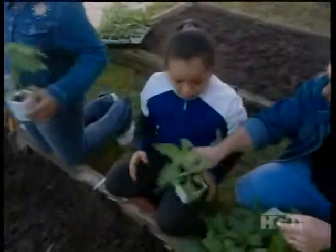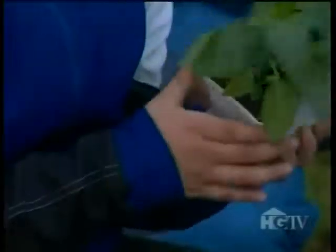Look at that beautiful flat of peppers — one for you. Grab your trowels. It's pepper planting time. Of course, before we plant them, we'll tease the roots a little.